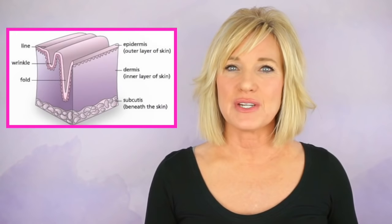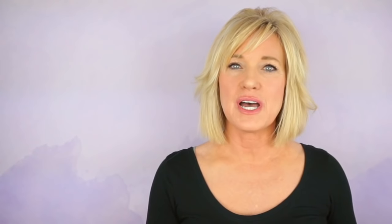A line or wrinkle is like a little depression within the skin, and if you can build collagen within that line or wrinkle, that will help to reduce or get rid of it. I feel that the very best tool for getting inside a line or wrinkle and building collagen is a derma stamp.